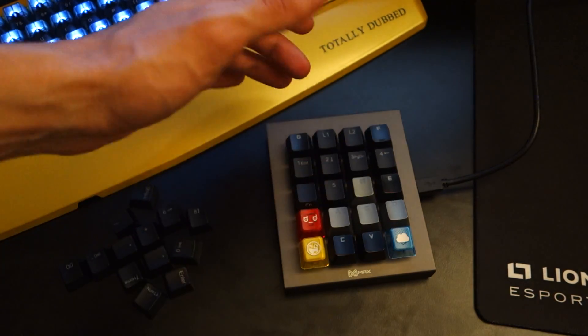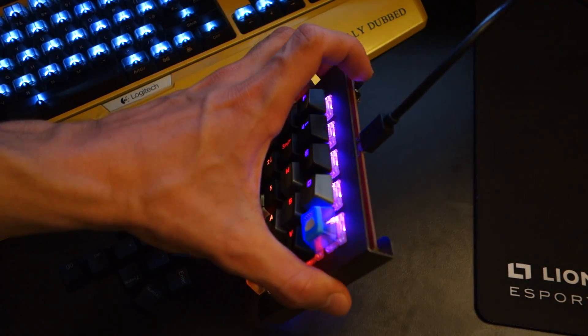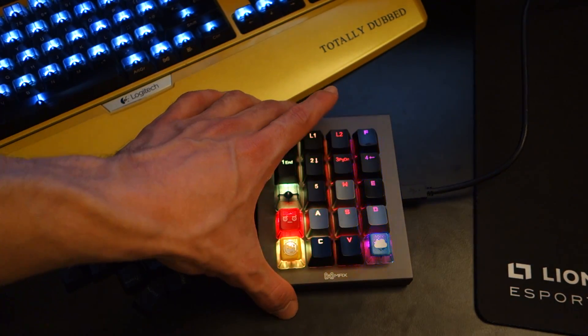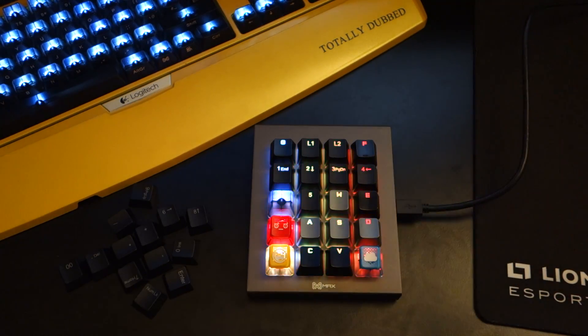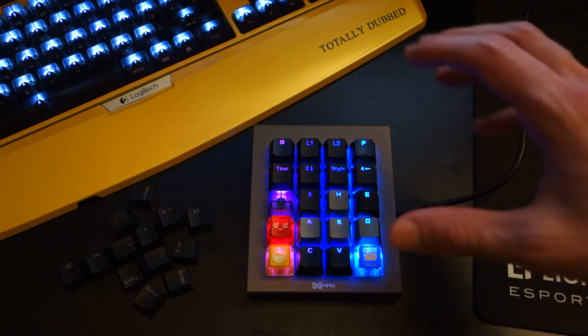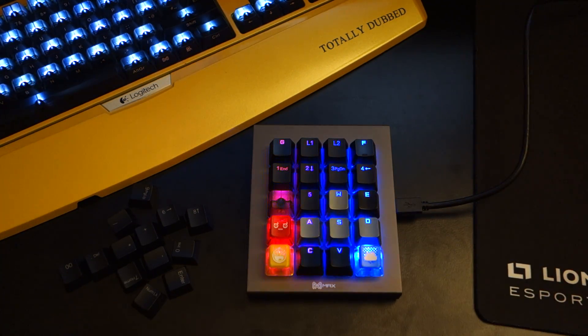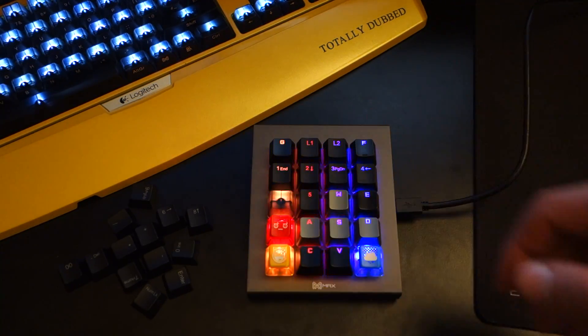Going to the right side of the keyboard, you've got an on and off switch which essentially does what it says on the tin — switches off the keyboard. In terms of software, it comes with its own software which you'll have to download and install, but when I plugged the keyboard in, it picked it up straight away on Windows 10 and picked it up as the numpad with the pre-assigned keys.